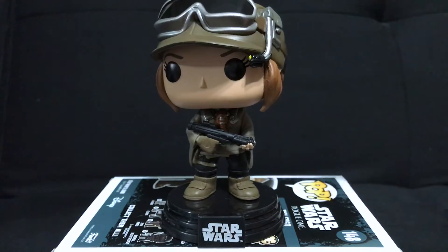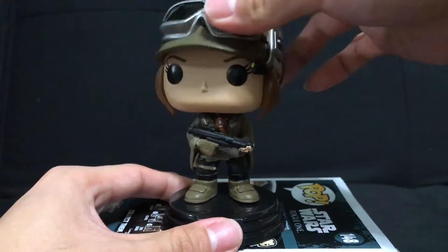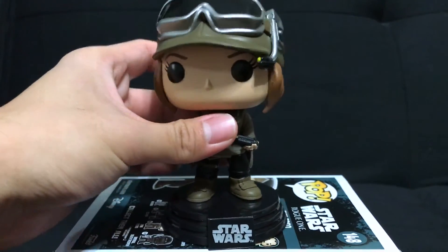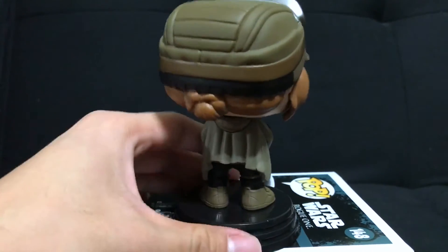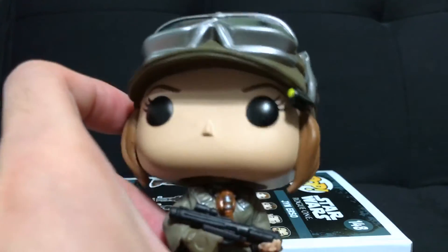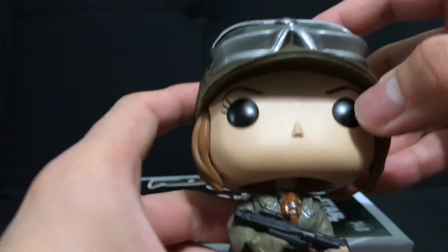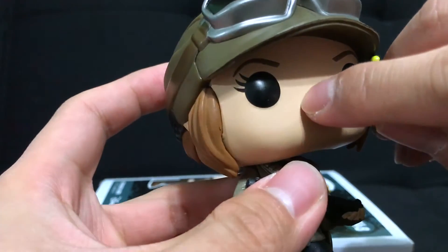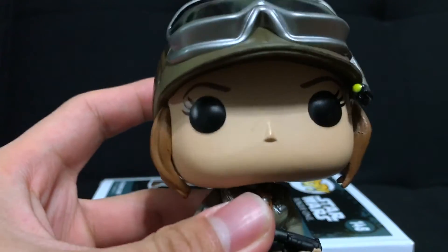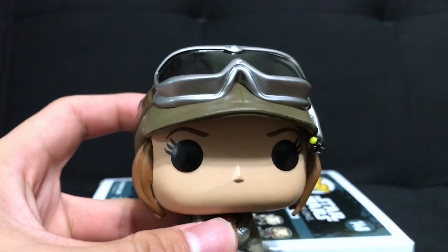This wouldn't be a problem if these were standard vinyl figures and not bobbleheads, but because of Star Wars licensing with Hasbro, that's why these Star Wars Pop Vinyls are all bobbleheads — same thing goes for the Marvel figures too. But I really actually love this figure. Coming out of the package I see no paint flaws at all — it looks really great, super clean. I got really lucky with this Pop Vinyl. Actually, let me take that back — there is a bit of a scuff mark here, which is me being a little nitpicky, but otherwise everything else with the figure is pristine.